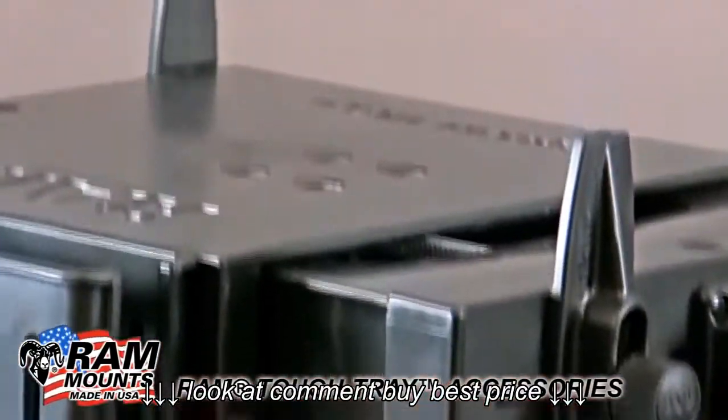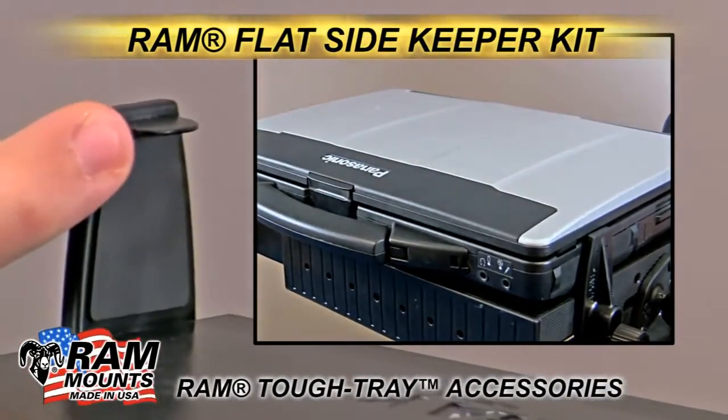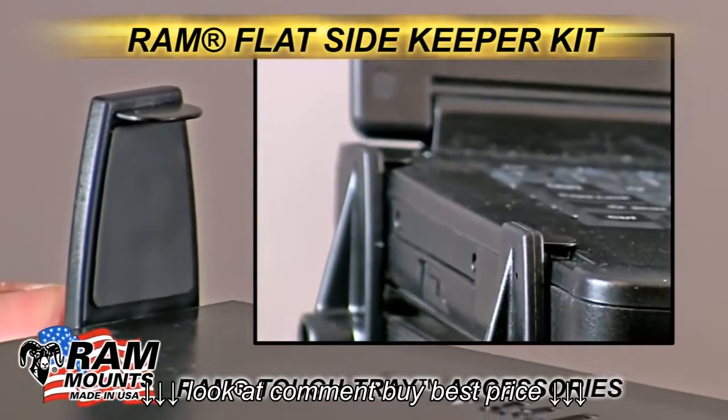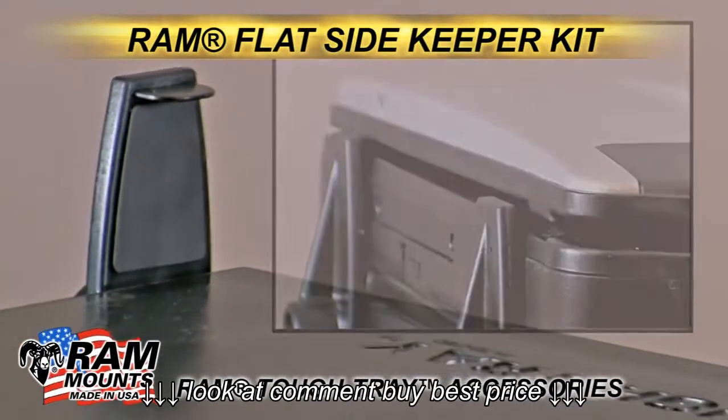Also, there are the flat arm keepers that, if you need to be able to shut the lid of your laptop, can replace the factory keepers that come with the kit, allowing you to close the lid while the laptop is still installed inside the tray.